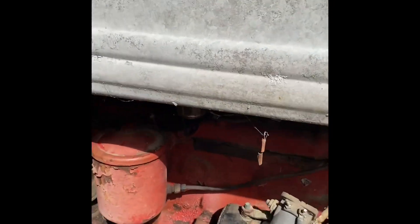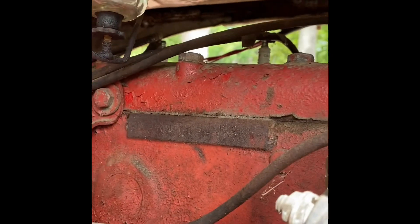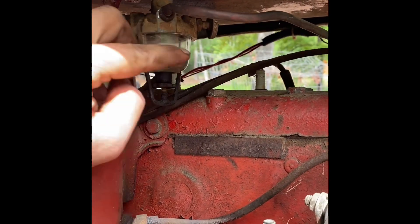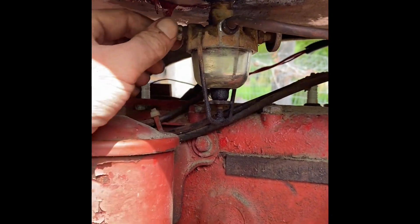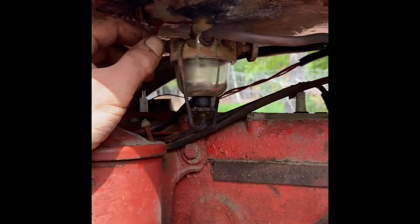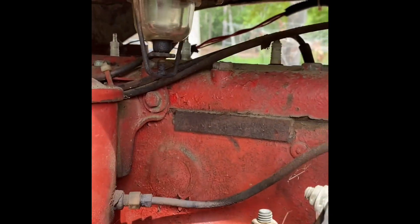Flushed the tank out pretty decently — we'll see, might end up having to drop it again. Got the fuel bowl all cleaned out, lines all cleaned up. The gasket on the bottom was completely shot, so I had to cut a new one out of some old gasket material I had laying around. Got a new one all cut out and fitted.